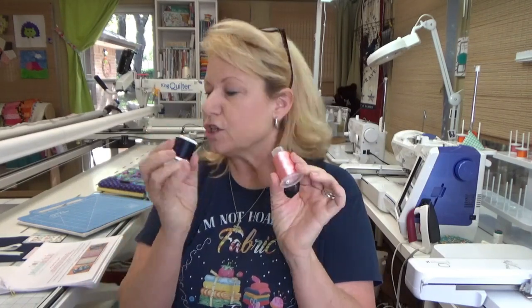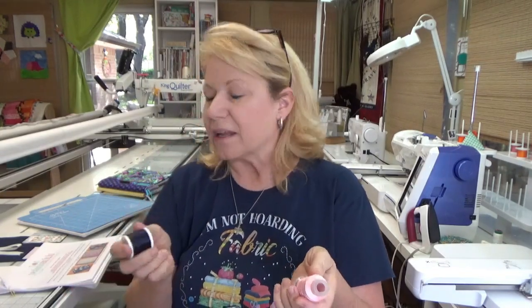My stabilizer is a cutaway poly mesh. I'm using a 7511 organ needle in the machine. And I'm using regular standard embroidery thread — I have lots of different brands. I think this is Brother Embroidery Thread, and this one is a Madeira poly neon. I just wanted to tell you what I'm using, but let me quickly go through what you're going to need.